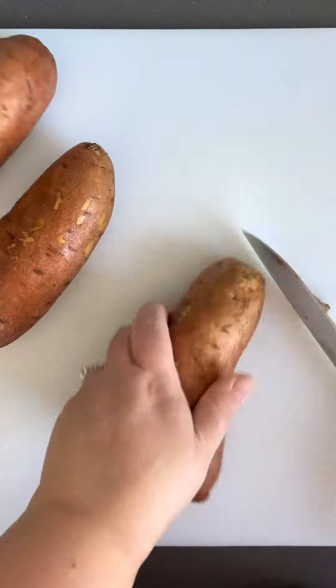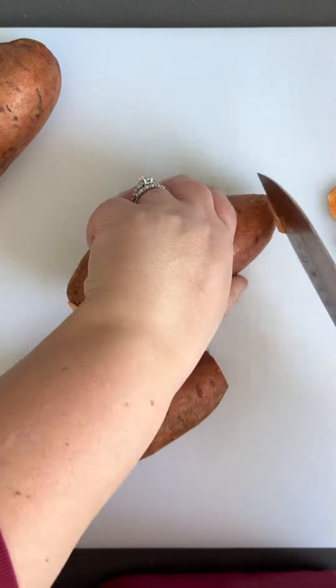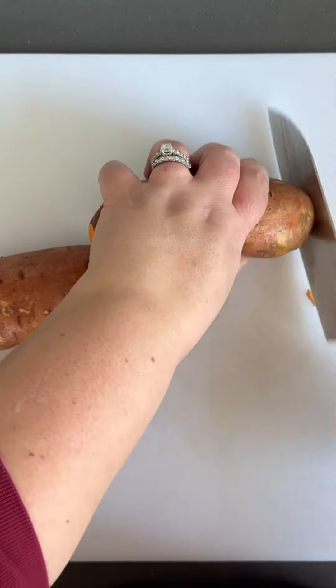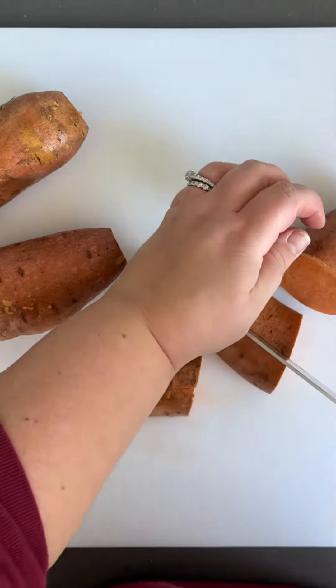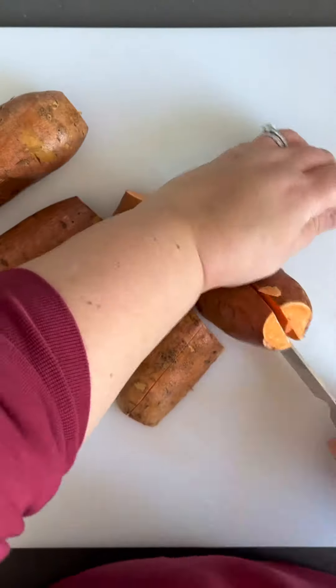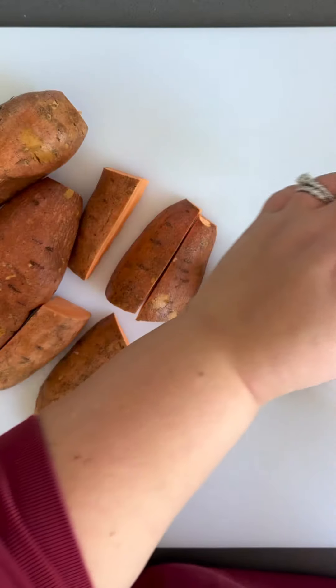You guys asked for it and I am delivering. I'm going to show you how I make my lemon dill sweet potatoes. I can't even call this a recipe because I really don't have any specific measurements. But here's what you do.